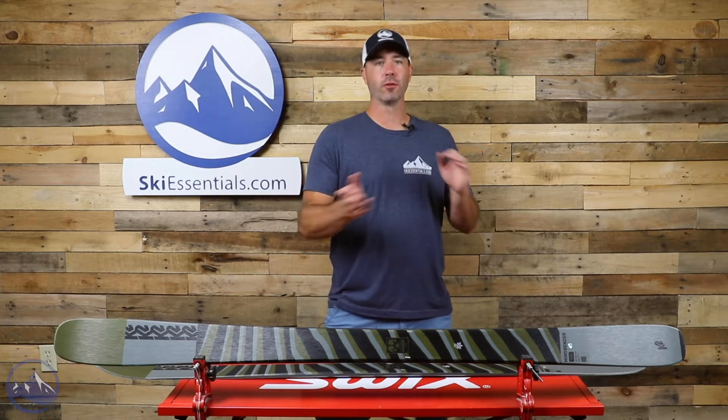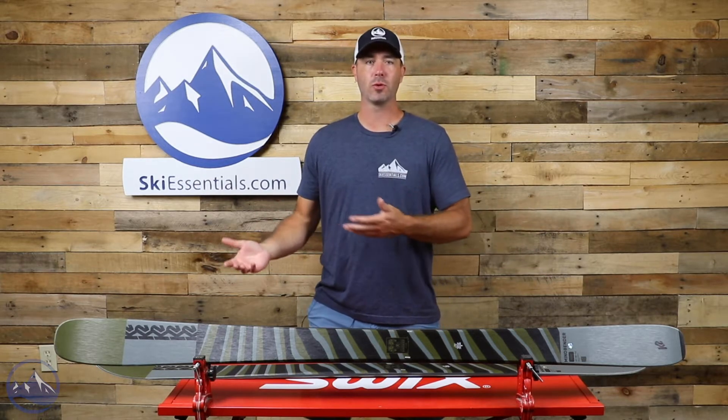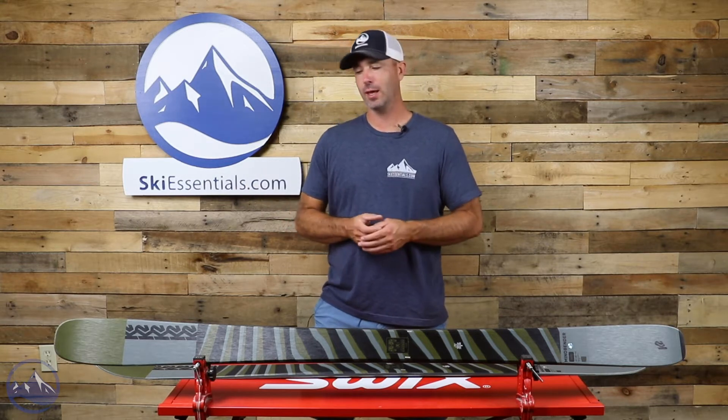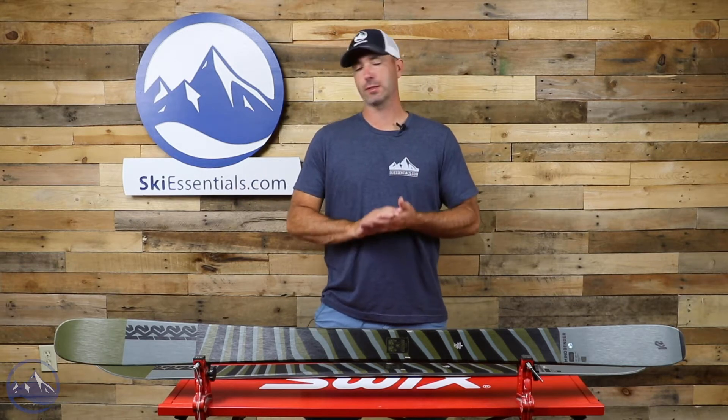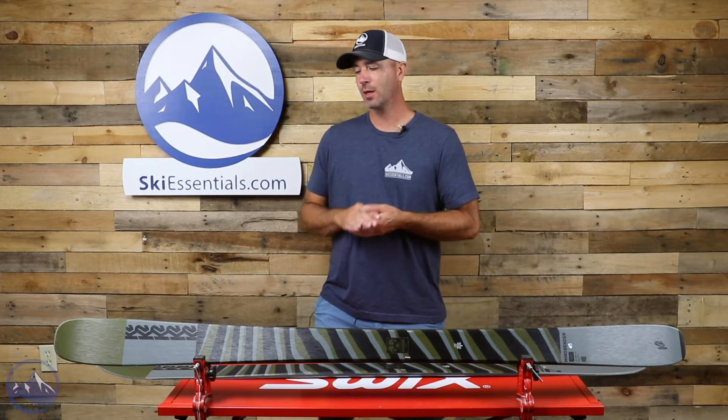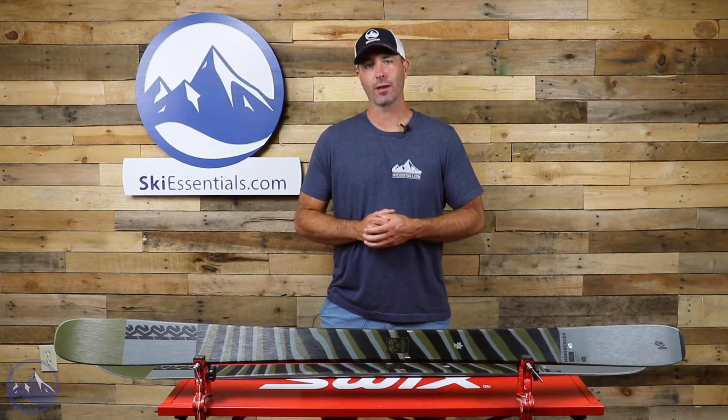Anyone ranging from a low intermediate all the way up to a lighter weight expert is going to find a lot to like about this ski. We've had a whole lot of successful reviews and testers on this over the past few years and we look forward to that continuing into the future.